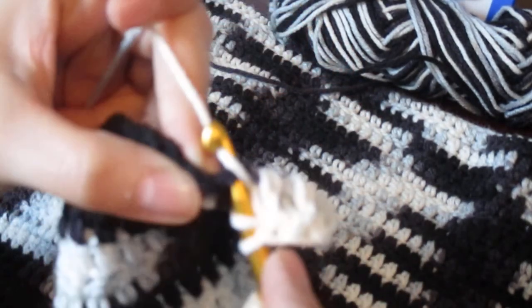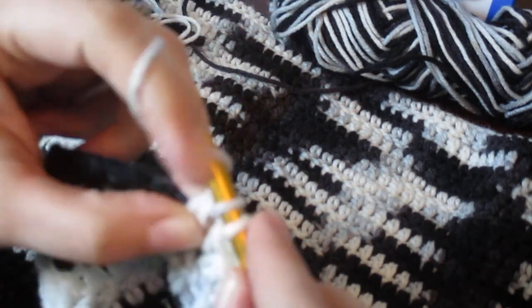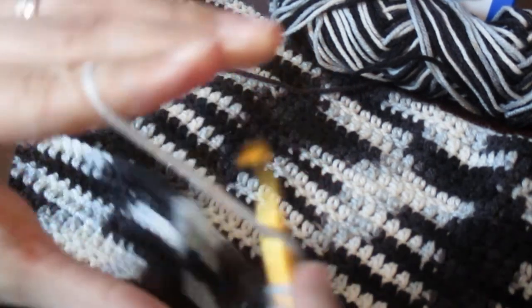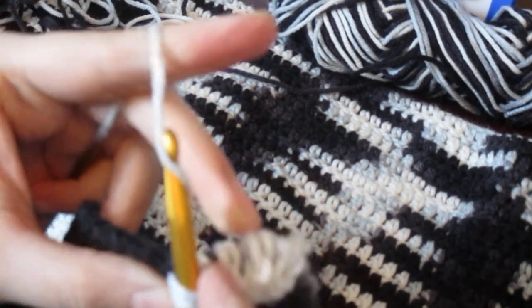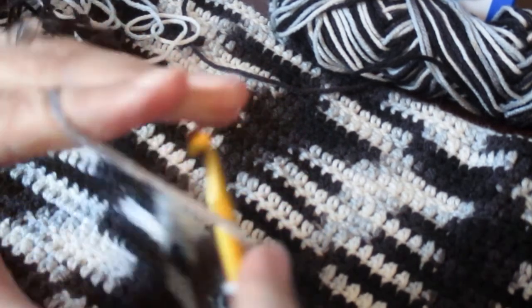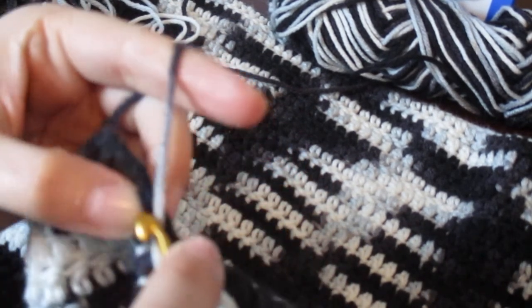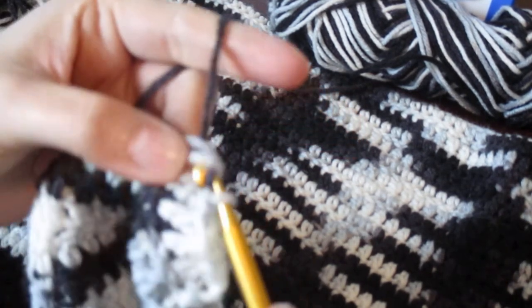Then you just keep going the same way — yarning over, pulling through, yarn over, pull through again. Just a basic double crochet. It is my favorite stitch because it is so easy to do. A single crochet is also very easy, but I just like the look of the double crochet better, so that's the one I prefer to use when making projects for friends or family.